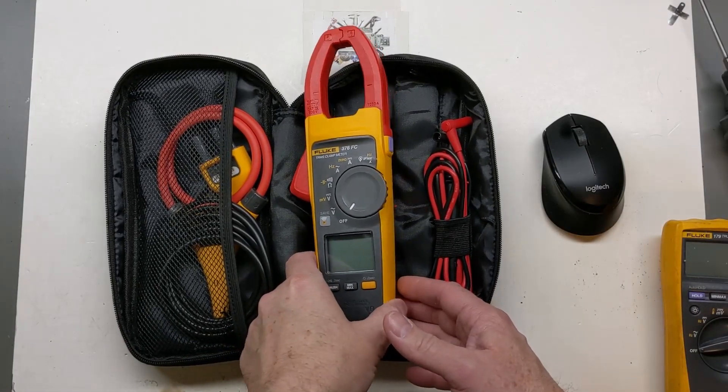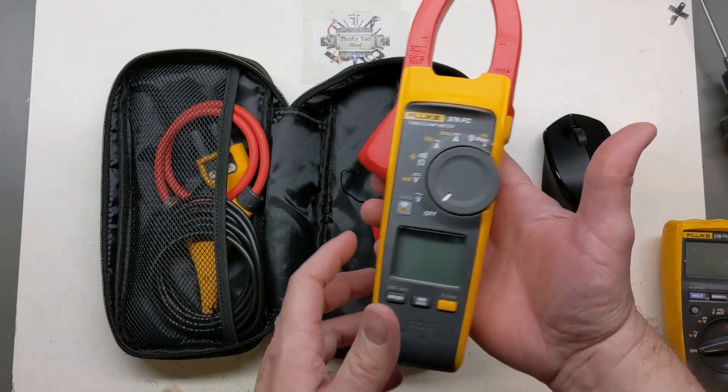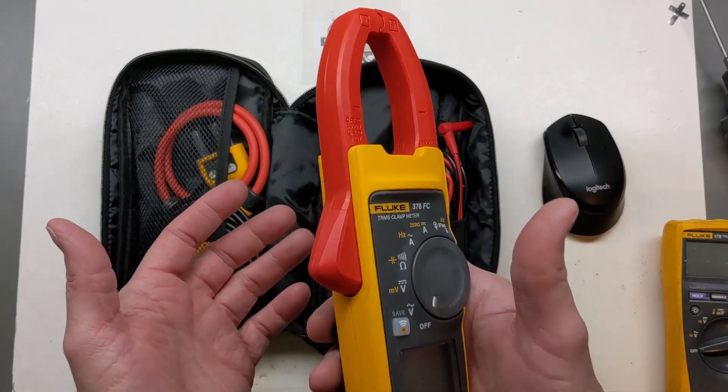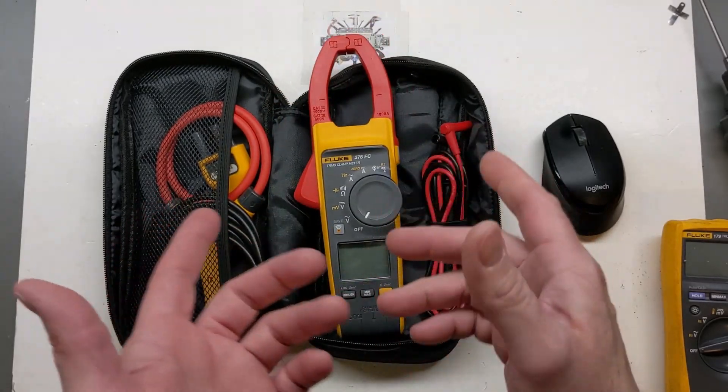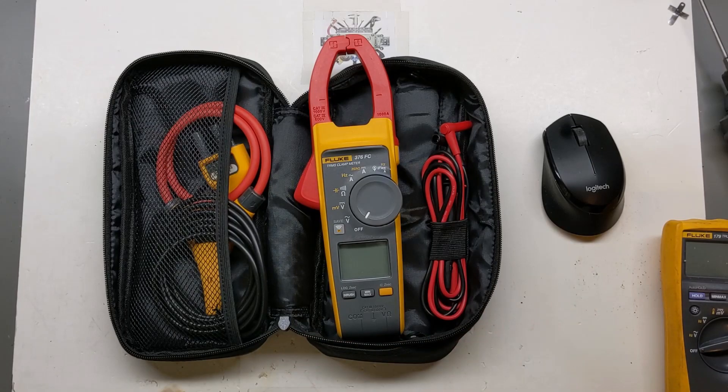Hey guys, I just thought I would do a two-year update on the Fluke 376 FC meter that we did a quick review on two years ago. One of the main reasons for this update — I'll get right to it — there is a safety recall out there, so just to let you know.